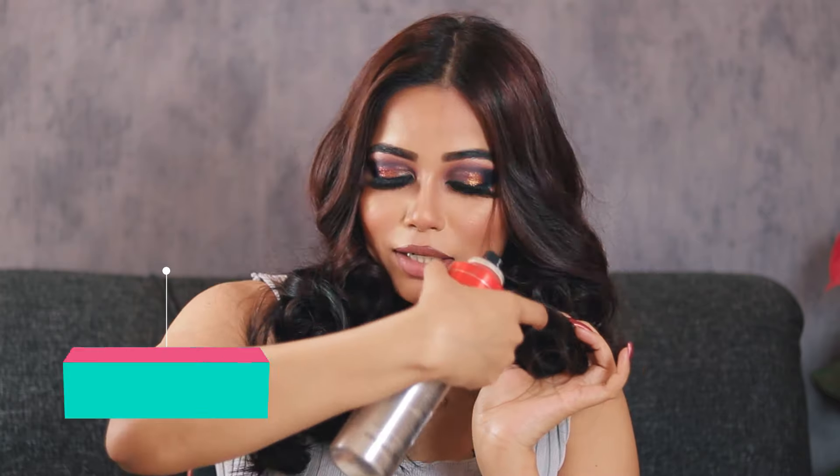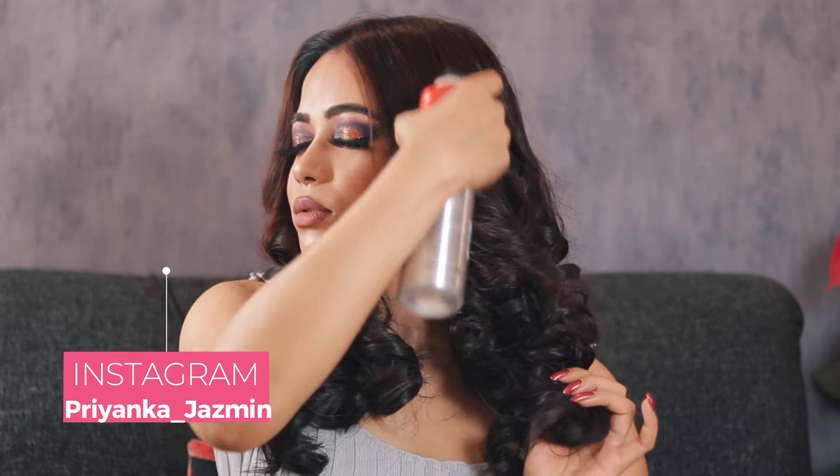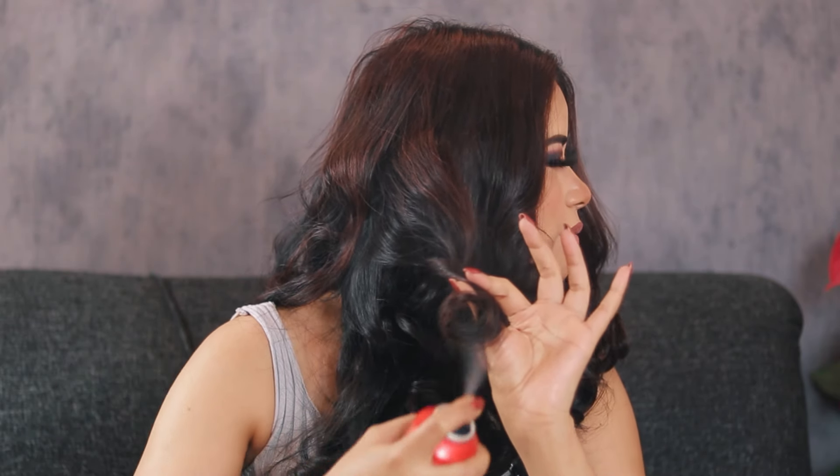I like to spritz the hairspray from underneath the curls — spray it so it passes through the springs of the curl from below. I mainly focus on the bottom of the curls so they stick properly. Also, try to avoid spraying directly on the scalp area as much as possible.